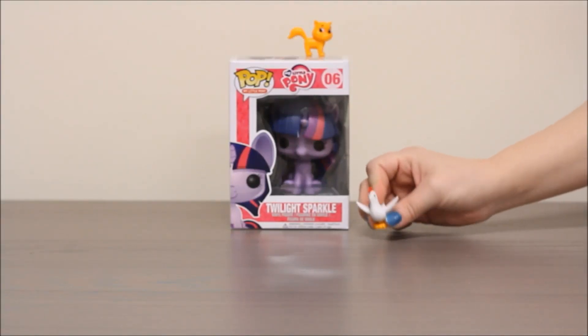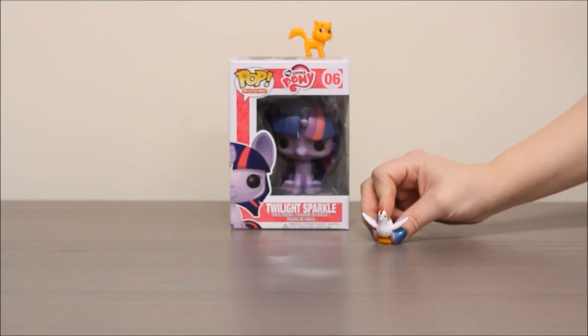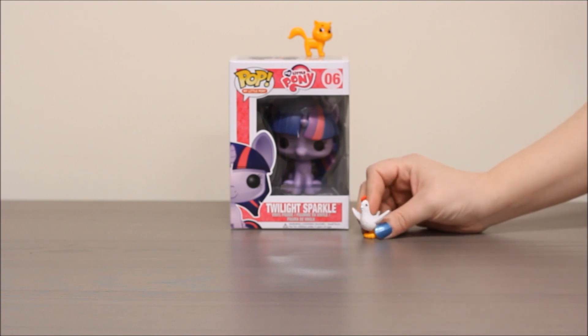Cluck, cluck, cluck. Oh no, the cat's on top of the Twilight Sparkle box. Who can help me? Meow, help me. Meow.